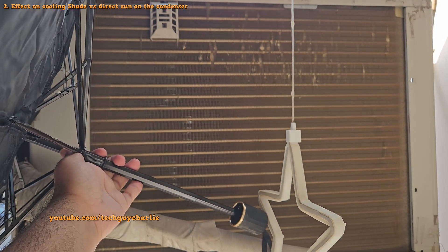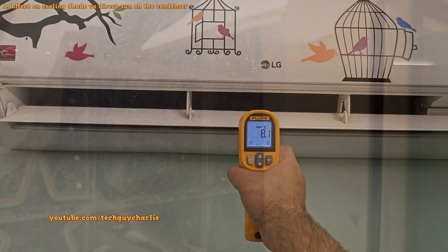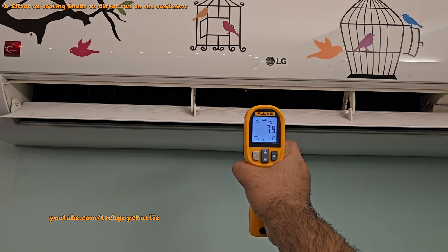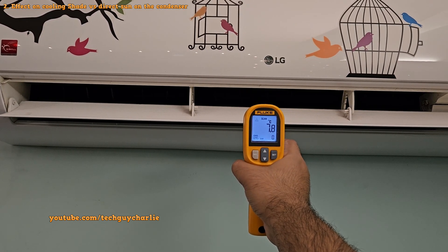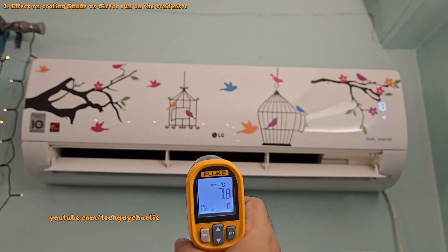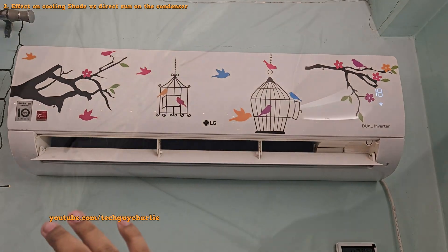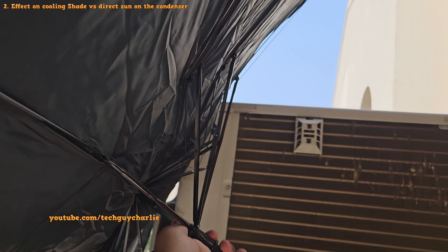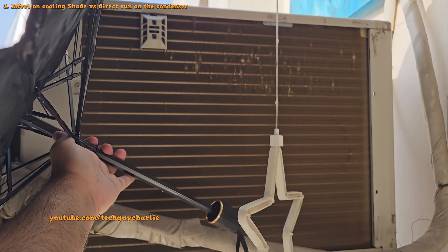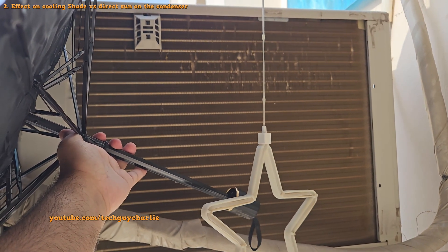When we gave the condenser a bit of shade using an umbrella, the temperature of the air coming out of the indoor unit dropped to about 7.8 degrees Celsius from 10.7 — a pretty significant difference. Of course, there's a chance for margin of error, but I personally think having the condenser in shade makes a difference. However, I don't recommend using an umbrella or any artificial shade because you might accidentally restrict the airflow to the condenser. So don't do this.